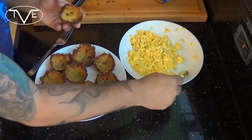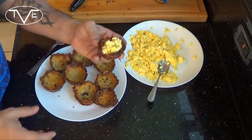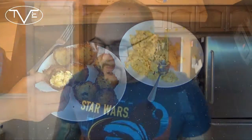So what I did is I went ahead and made those scrambled eggs. I'm just going to scoop some right in there — and this is it, this is how you would serve these. They are finger food; you can eat them with your hands or you can use utensils and cut them up, whatever.